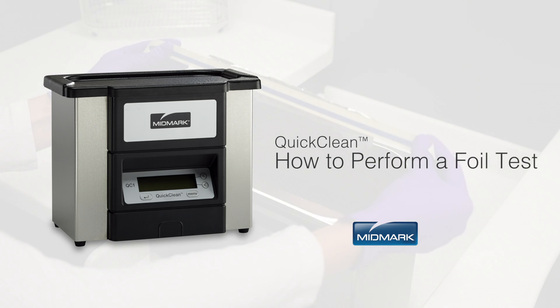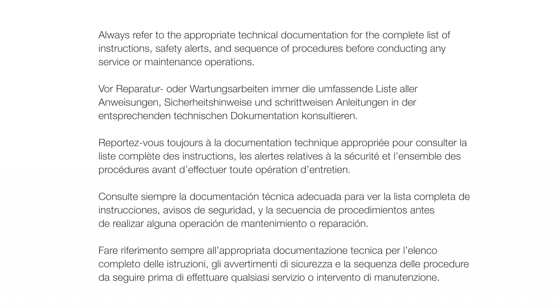This video is an overview of how to perform a foil test on your ultrasonic. However, always refer to the appropriate technical documentation for the complete list of instructions, safety alerts, and sequence of procedures before conducting any service or maintenance operations.